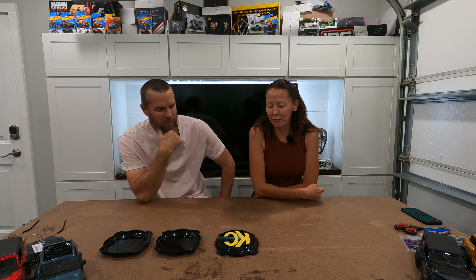Hi, welcome to 151 Garage. I'm Jill. I'm Sean. And today we are going to talk about the KC Light Covers.